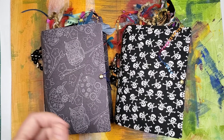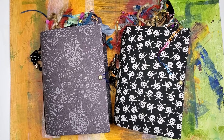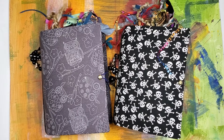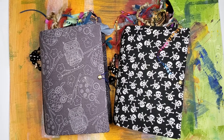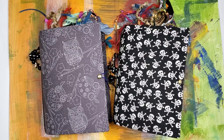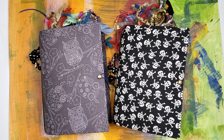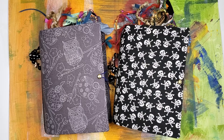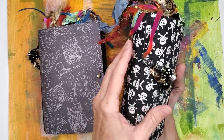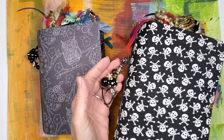Hey everybody, happy Monday! I made a huge mistake cutting some fabric — instead of doing it 9 by 14, I did it 9 by 12, and I made a big pile of mistakes. So you know, mistakes are the mother of invention, and in order to use what I have and utilize my mistake, I have created some little travelers notebook-ish sort of journals for you guys.